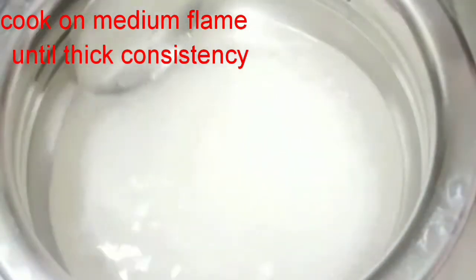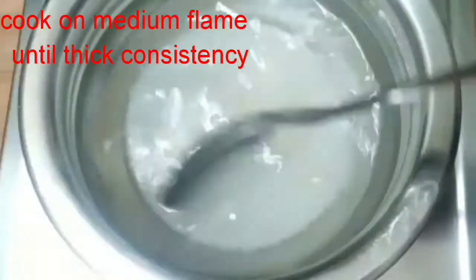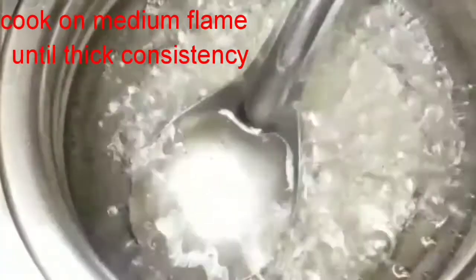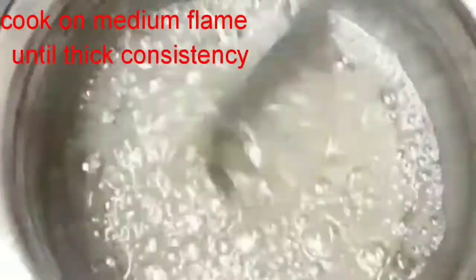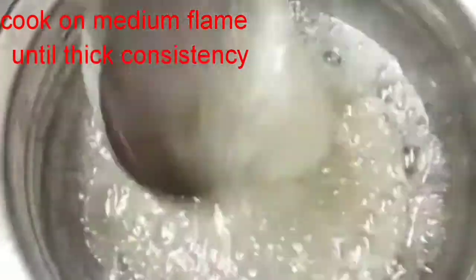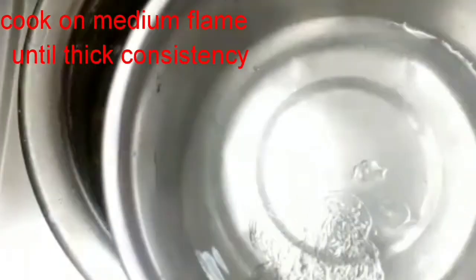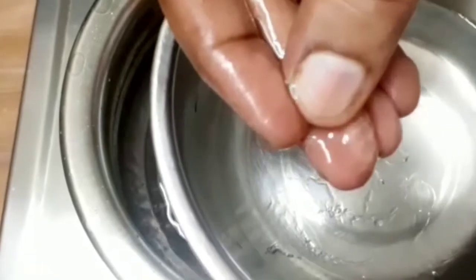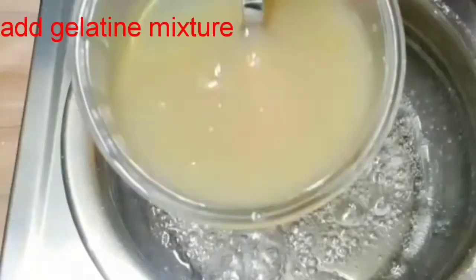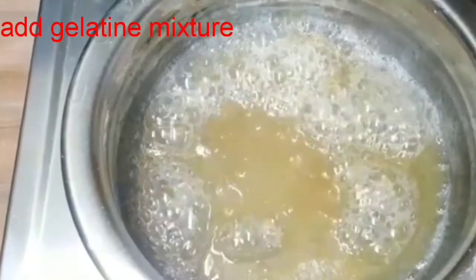Heat it on a medium flame. Check the ingredients after sitting in the heat. Add a bit of gelatin on medium flame.